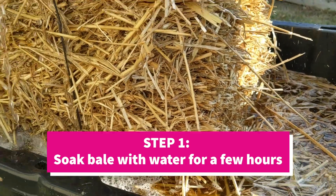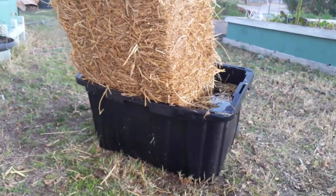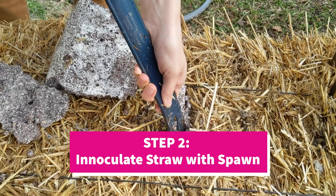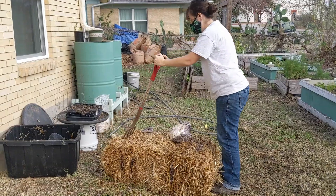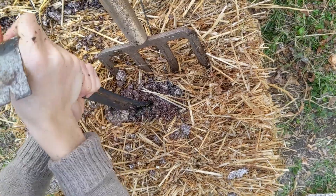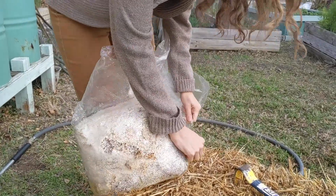Soak the bale with water for a few hours — it will soak water up like a sponge. Use hot water if available to make for a cleaner substrate. After the straw has drained, disperse spawn evenly on all sides of the bale, getting as close to the center as possible. It's helpful to use a spade or garden fork to get deeper into the bale; we even used a pry bar to loosen it up. Use one five-pound bag of spawn for one straw bale.